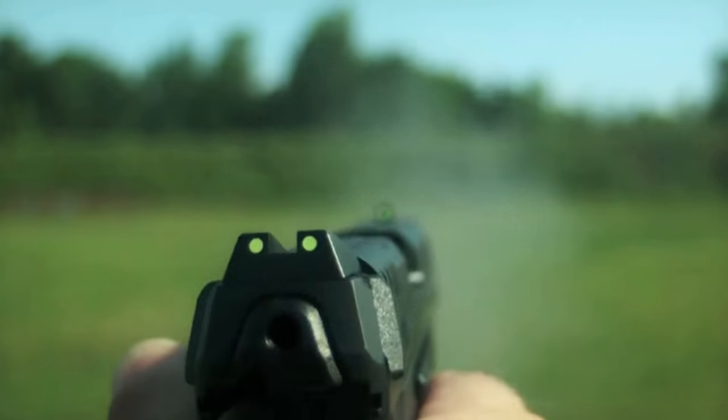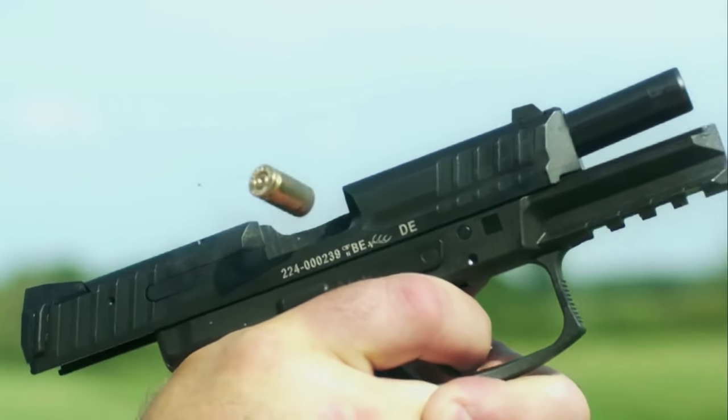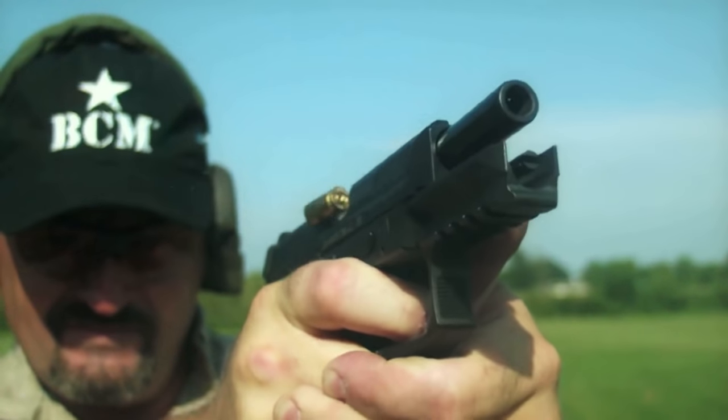Quite recently, in 2014, H&K made yet another announcement that set the world and the internet ablaze, and that is the VP9. It seems like with every release of an H&K gun, the hype just keeps piling on, and there's no difference in airsoft. So today, we want to see if the VP9 is solid hype or a solid pistol.